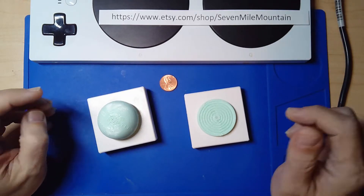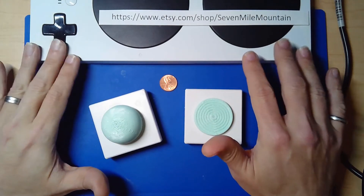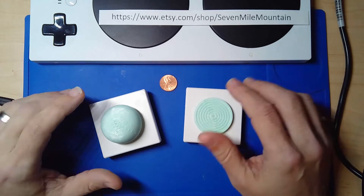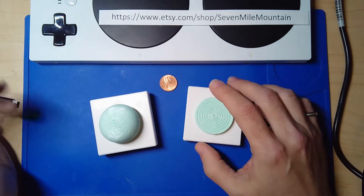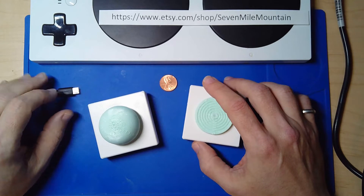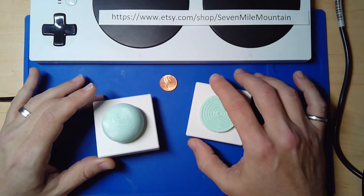Hello to everybody who is looking for more analog joysticks for the Xbox Adaptive Controller. One of the harder things to find for this device is something analog — digital is fine, it switches right — but the analog, which goes through the USB on the side, those are a little harder to come by. Or they exist and they're out of stock, which is as good as not existing.